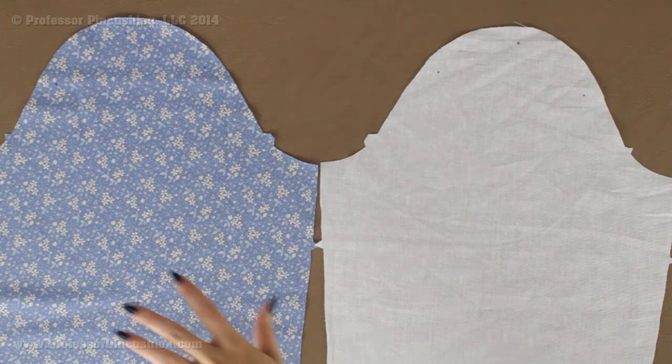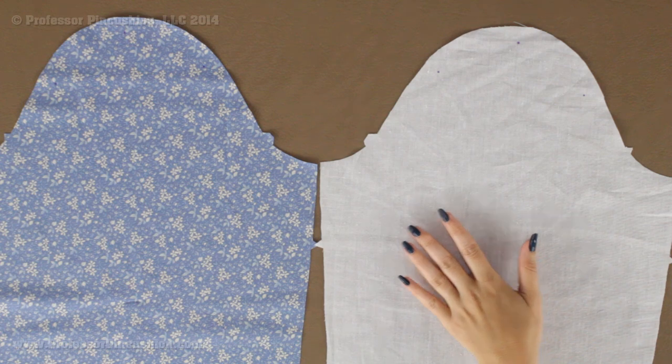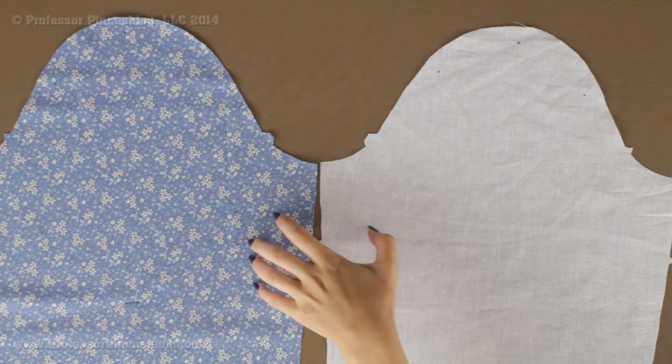For my example, this is going to be my main garment fabric and I'm going to use this as my lining fabric. I'm just going to show you what to do with one sleeve for main fabric and for lining, but obviously you need to do that for the other sleeve as well.